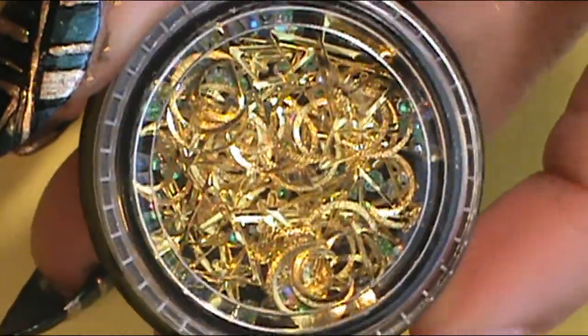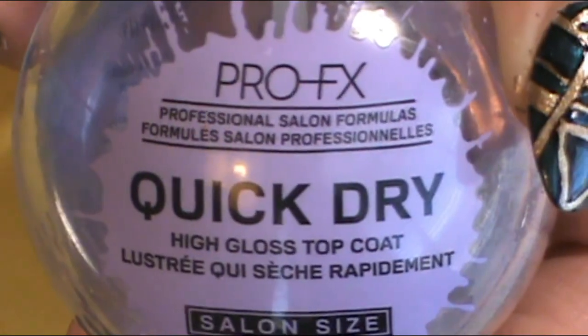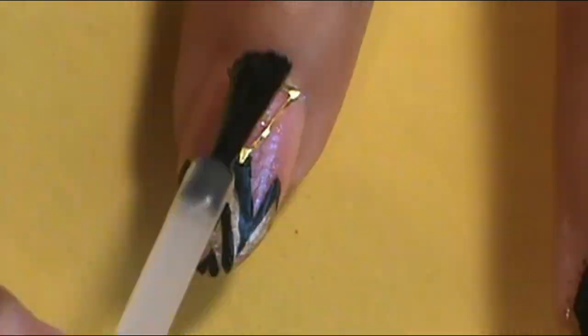Next, and lastly, before finishing off with a top coat, I applied those gold triangles I mentioned earlier onto the index finger and the pinky at the bottom, bending them a little bit to really morph onto my nail. Applying those two really brings the nails together. These nails turned out really cool, so I applied a top coat — my ProFX dry hot glass top coat — on all of the nails.